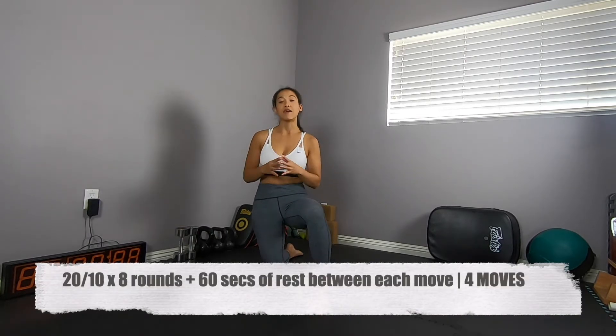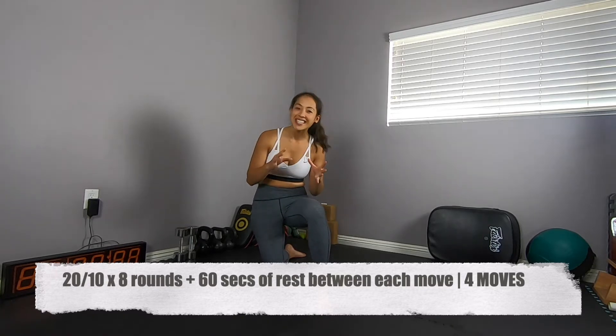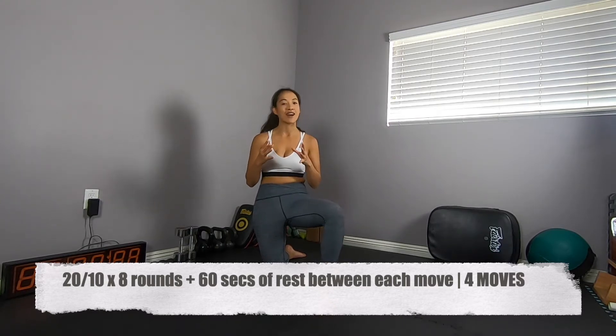You're gonna be able to use both levels in today's workout. Today's workout is a Tabata. If you don't know what a Tabata is, it's 20 seconds of work followed by 10 seconds of rest for eight rounds. After you've completed those eight rounds, you're gonna have 60 seconds to recover until the next move. Now let's get into the movement progression.